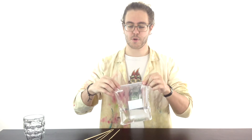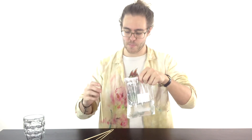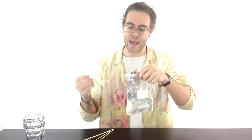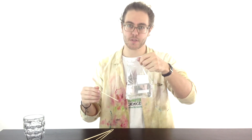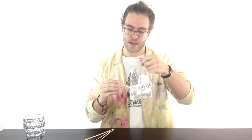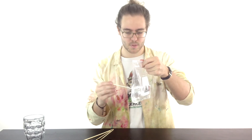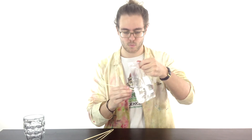So it's an indestructible sandwich bag — this is one of those things that people just don't believe. Grab your kebab skewer, pen, or pencil — whatever you're going to be using — and you're going to stick it through your sandwich bag. Obviously people always look a bit worried, but hopefully we'll be okay.